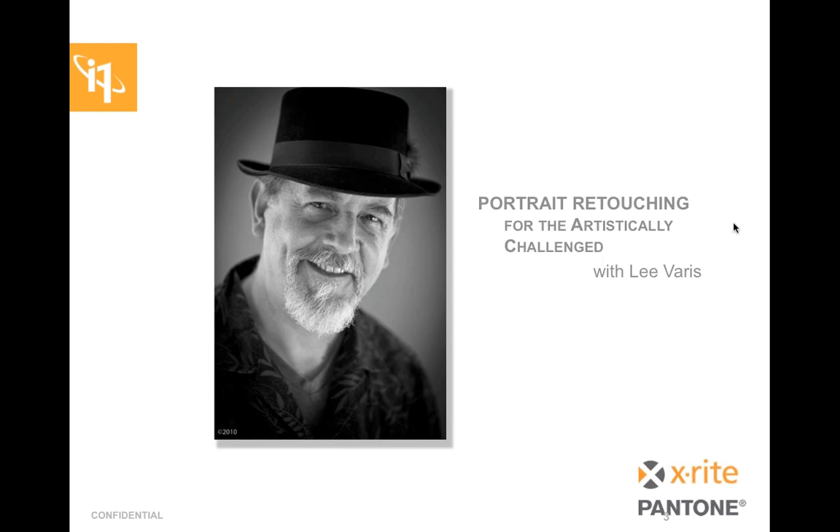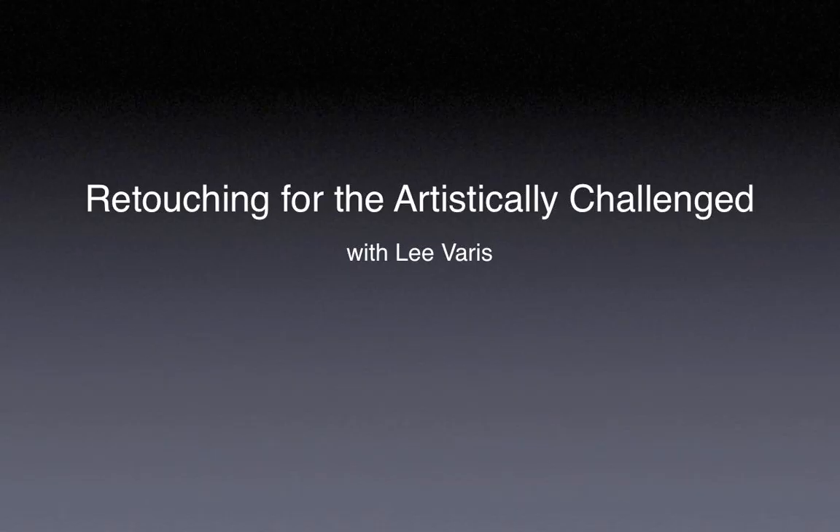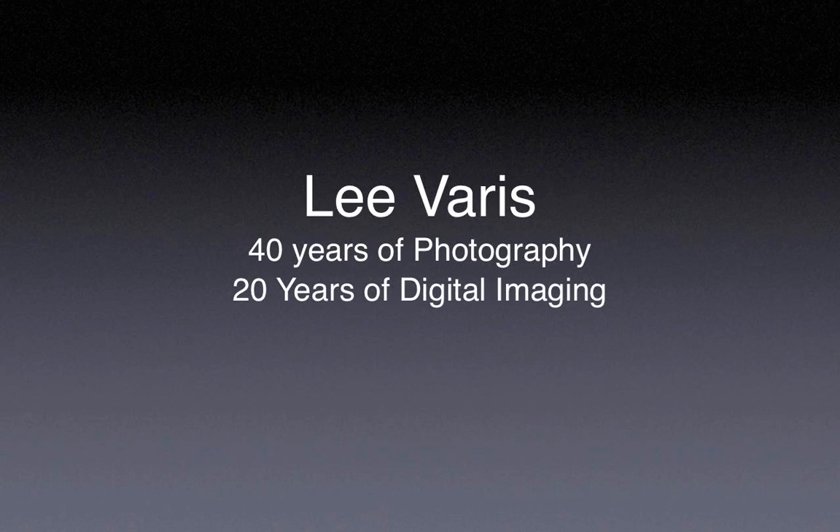Okay, so am I on? There we go. Alrighty — that should be you. Take it away. Well, welcome everybody. I like to call this retouching for the artistically challenged — not to suggest that any of you are particularly artistically challenged, but really to say that you don't actually need to be a master illustrator to do great retouching if you leverage the power of Photoshop. We are going to be showing some interesting techniques. I am not even using a Wacom tablet today.